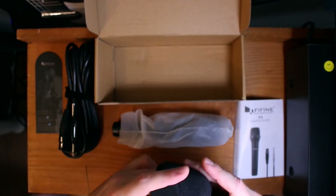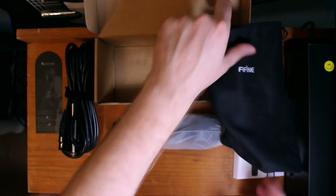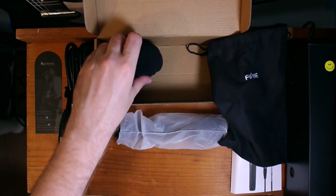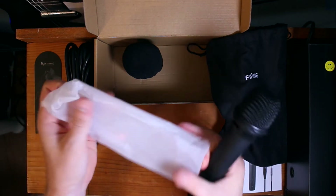That's cool — got a little smoosh, but that's awesome. You got your little windscreen. You got the pouch. We got the directions, the windscreen, and here it is — it's in this nice little plastic bag.